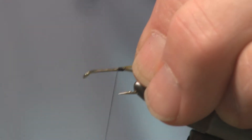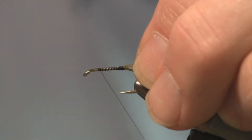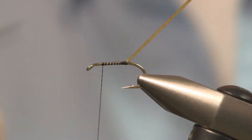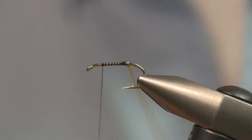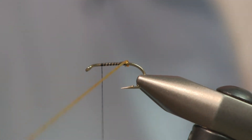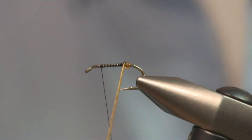Get that tied in. We're going to move the thread up to approximately two eye lengths behind the eye. When you tie with synthetics and you start to wrap it, you always want to make your first wrap back on bare hook, and step it up onto your tying thread. It helps transition into a nice smooth body.